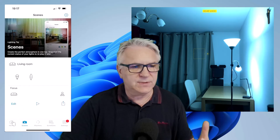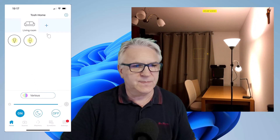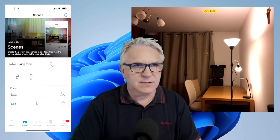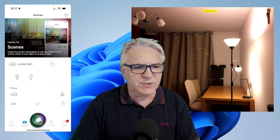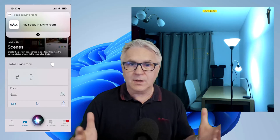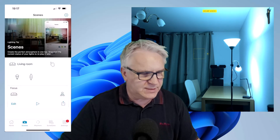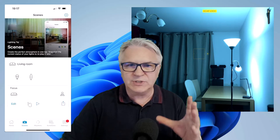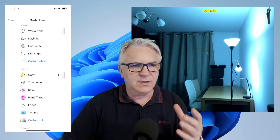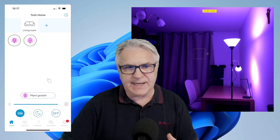Let's go back and change it to a different color. I'm on a different color now. Go to my scene to see if it does that. Hey Siri, focus in living room. Setting using words. Excellent — that's all you have to do. Now you can see I can change the bulbs just using voice activation. You will have to add each one, though. If you wanted all of these colors, you'd have to go through each one, change to that color, and then add it to the scene.